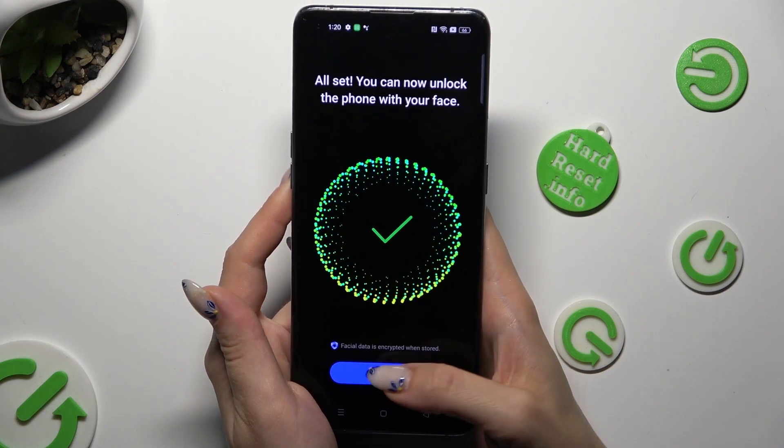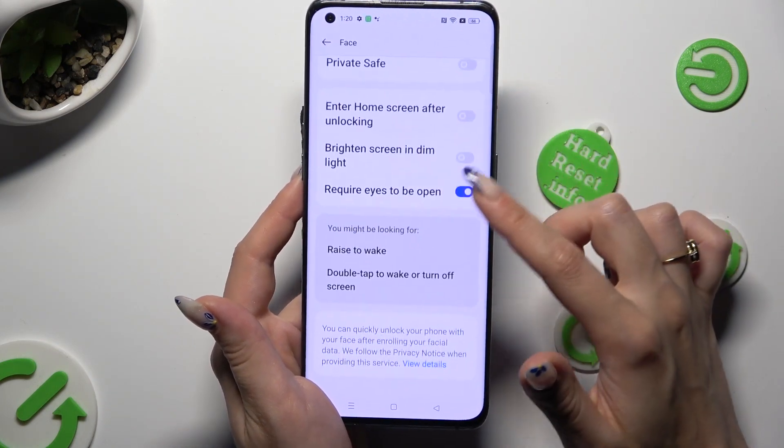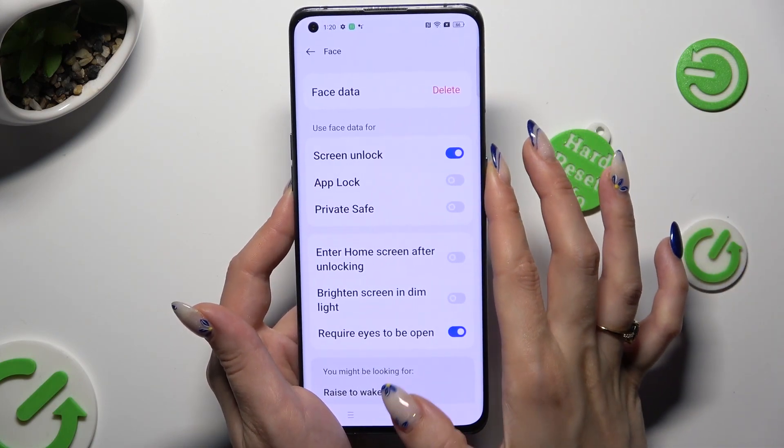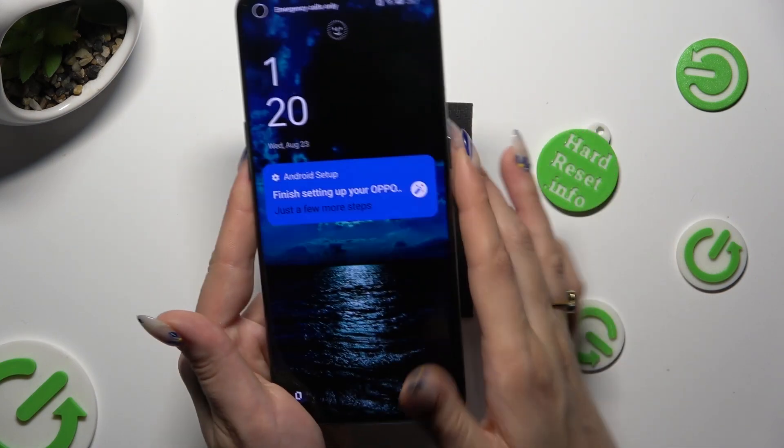Then select Done and adjust all of those options however you want to. Finally, when I switch off my screen and then turn it back on,